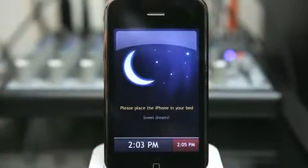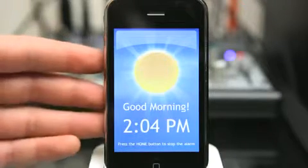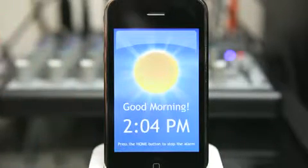It recommends that we put the phone face down, glass down. Then our alarm starts to go off when there's a small amount of time left. The music starts to play really gently and then as time goes by the phone starts to vibrate a little bit. So it's not like a lot of standard alarms that wake you up with abrupt music just blaring at you until you push the snooze button.